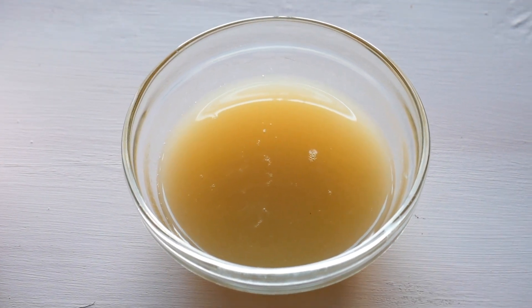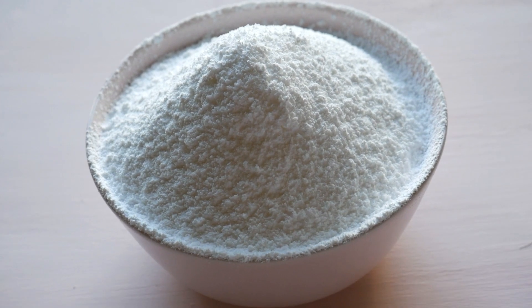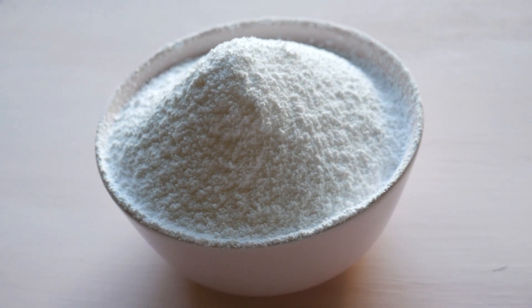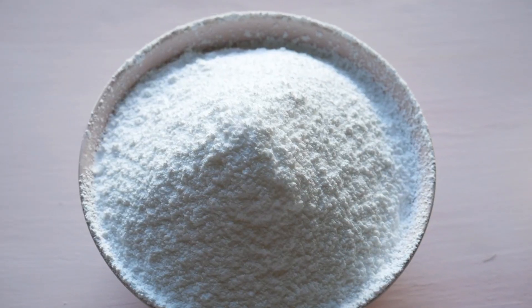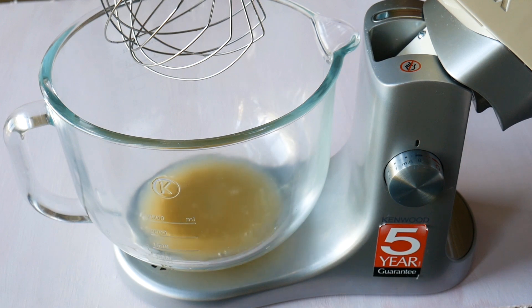Keep that weight in mind for your next ingredient. The icing sugar you're gonna need is double the weight of your aquafaba — that's really the ratio you need for this. It's as simple as that.